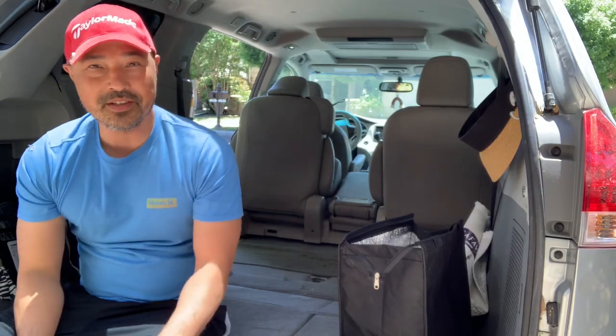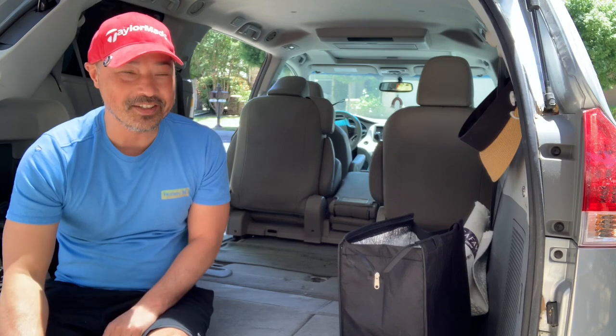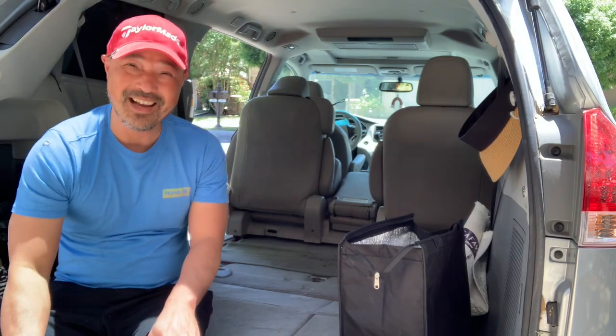Hey guys, so I know I told you this car doesn't really belong to me yet and that's unfortunately still the case, so there's not too much I can do because my wife told me I'm not allowed to touch it until she gets a new car — but I'm gonna touch it anyway.